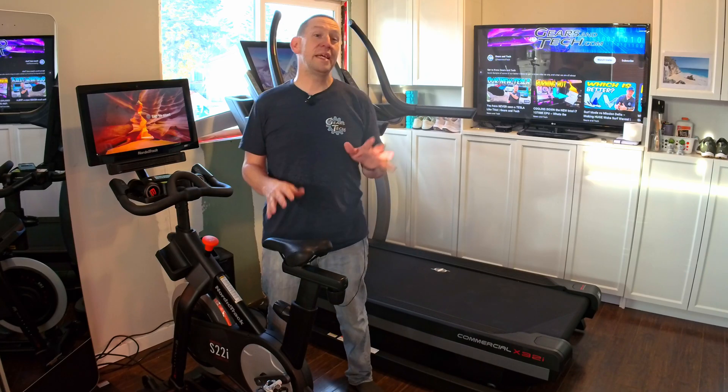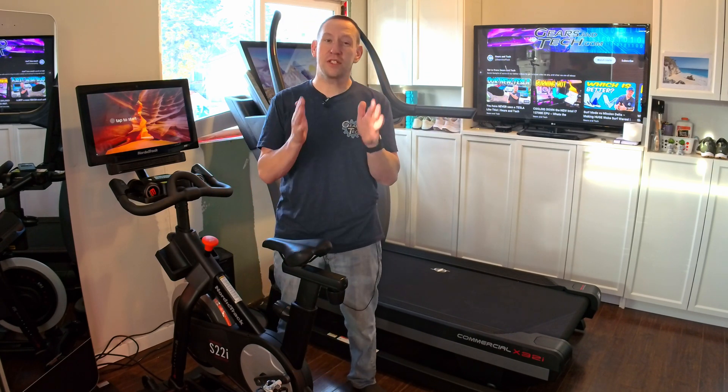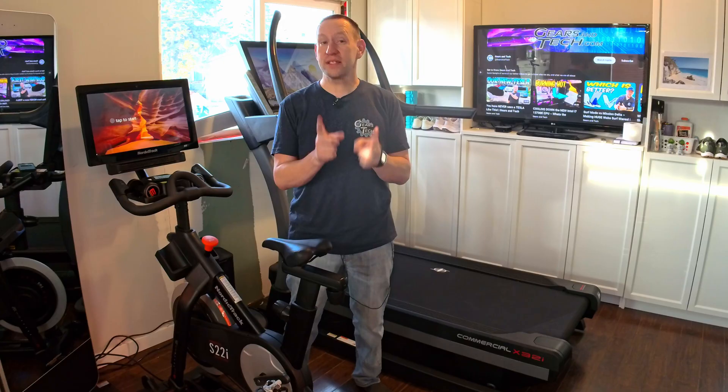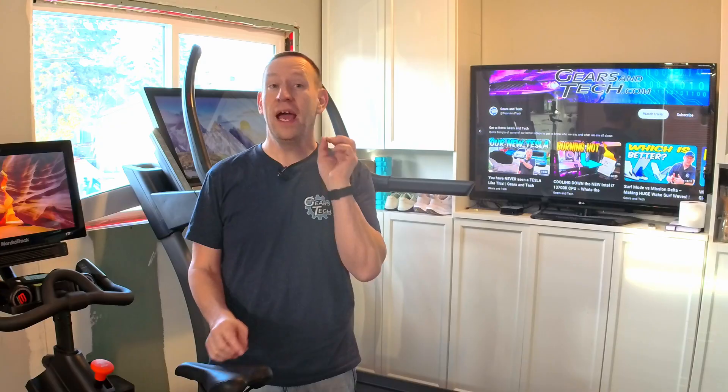Just behind me is the X32i. This is a commercial-grade treadmill. We just got it here, and we want to walk you through the unboxing and the setup, and then talk about some of the reasons why this might be the treadmill for you, and also some reasons why it might not be. So if you're looking for some good back and forth, this is probably the video you're looking for.